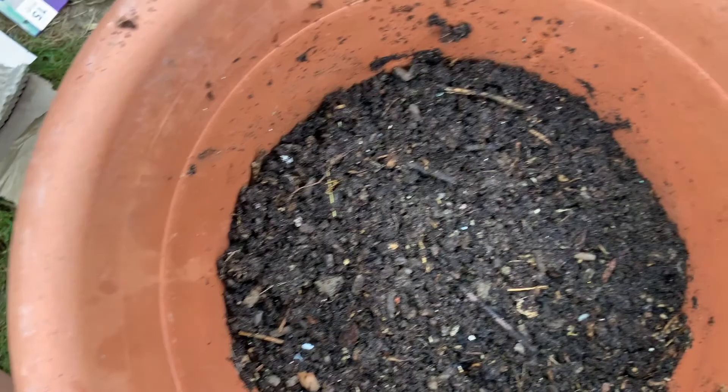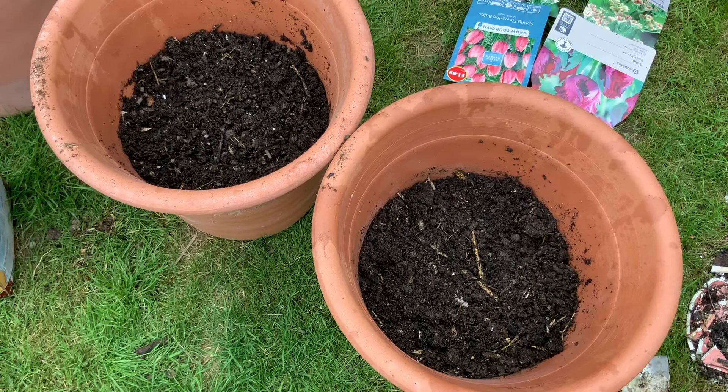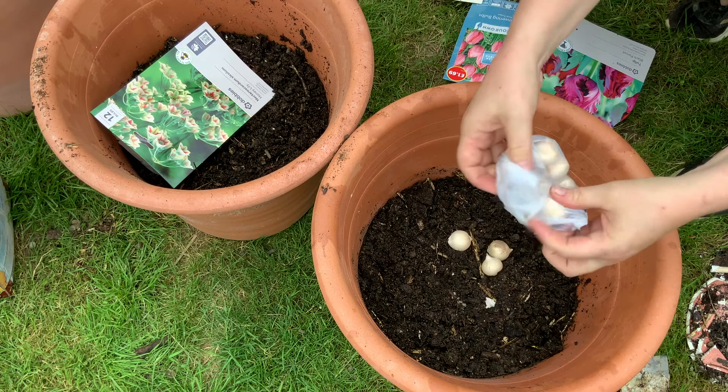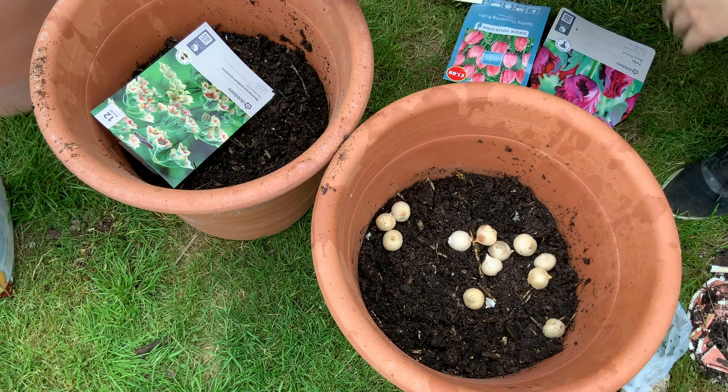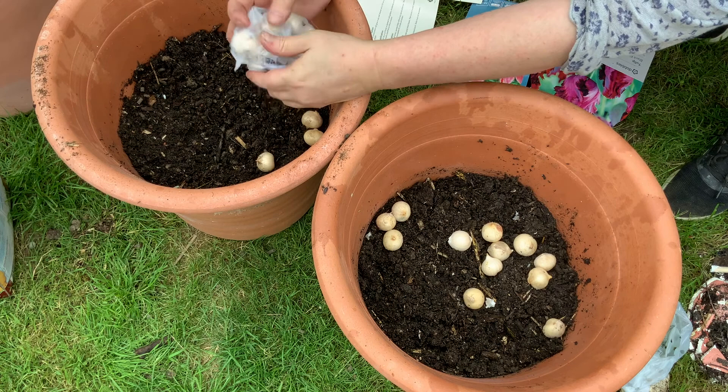I filled it up about a third of the way to put in my bottom layer. You have to think about what's going to flower last and plant that first. So the honey lily will flower last, the tulips will flower second, and then the narcissi on top will flower first. So narcissi come up first, then the tulips, and then the alliums — the honey lilies.